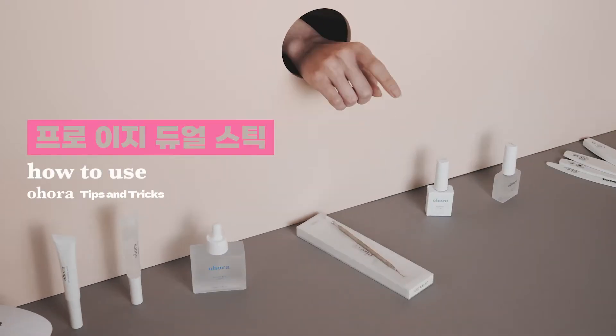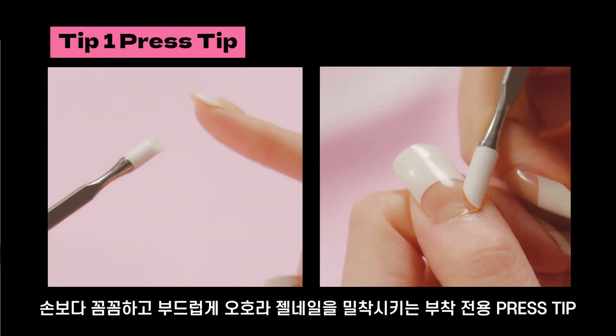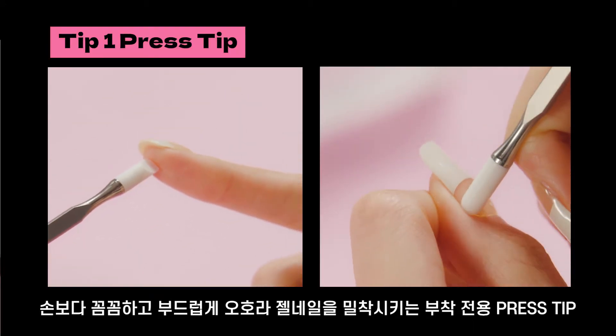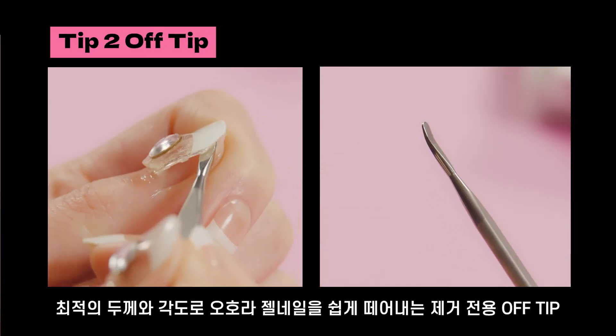Ahora tips and tricks: how to use Pro Dual Stick. A Pro Dual Stick has two different tips. First, a press tip for better and softer gel adhesion than using your fingers. Second, an off tip with the ultimate grip and inclination for gel removal.